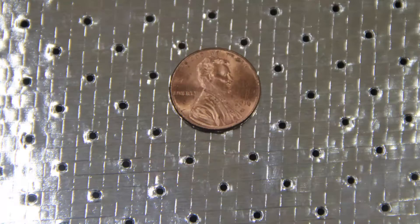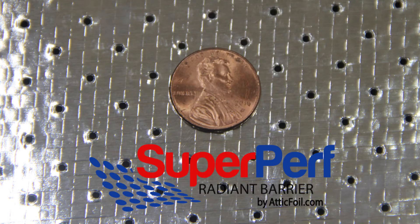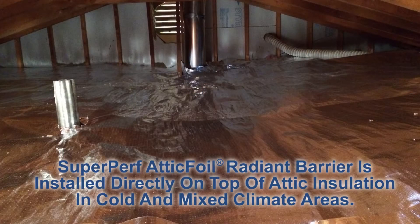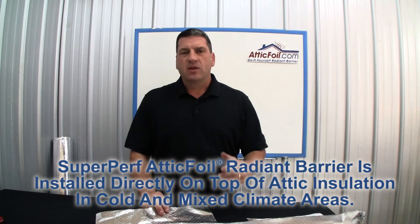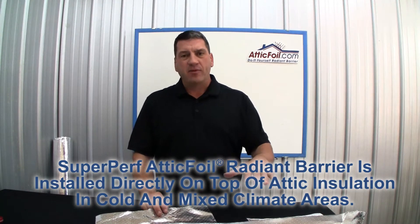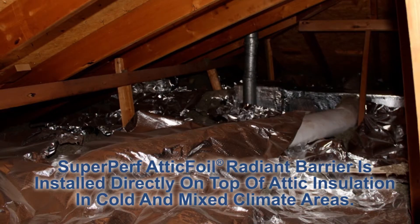Hi, I'm Ed Fritz, owner of AtticFoil.com, and I'm really excited to tell you about our latest Radiant Barrier product. This is SuperPerf Radiant Barrier. It's been specifically designed and manufactured to be installed directly on top of the attic insulation in cold or mixed climates. This is called the over-insulation method, and installing directly on top of the insulation is the preferred method if you're in a cold or mixed climate.